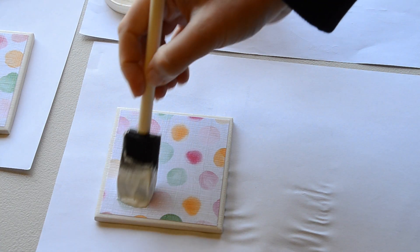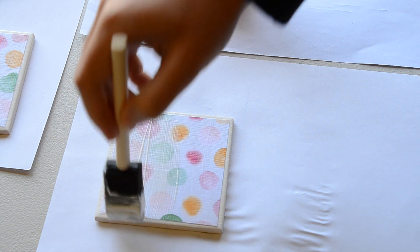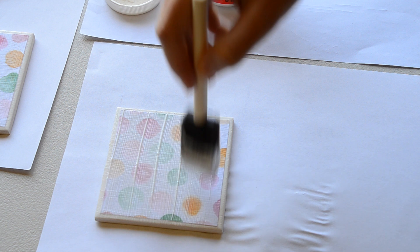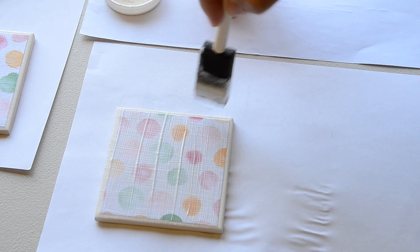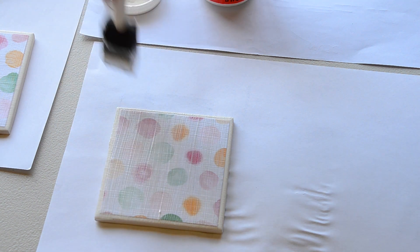Each coat, turn the tile so that the Mod Podge is going on 90 degrees to the last coat — this gives a smoother finish. I then left it to dry overnight to ensure the Mod Podge is completely dry.